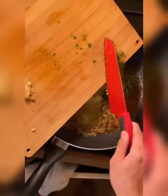Melt some butter into the pan, then add the garlic and parsley — just throw both of them in there and mix to create your garlic butter sauce.